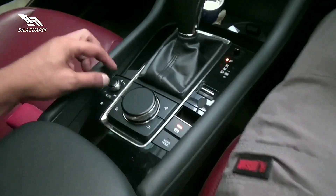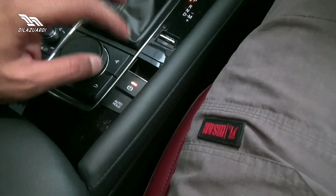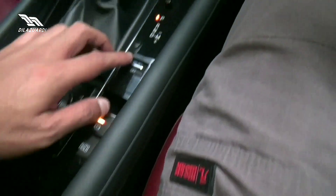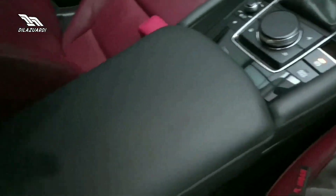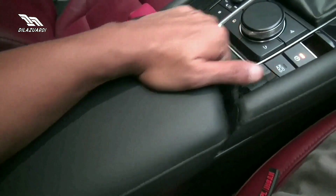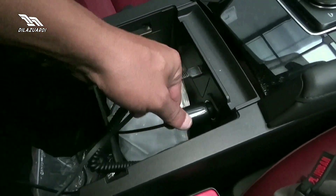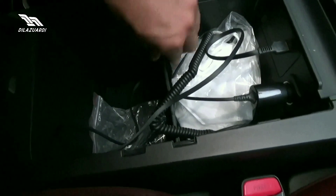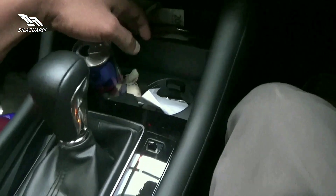Di sini ada menu i-Drive, ini untuk shortcut volume. Ini parking brake, ada auto hold, ada sport mode, off and on. Untuk armrest ini bisa digeser dan dibuka. Di sini ada USB, power outlet. Ada partisi di tengah tangan yang cukup besar. Di sini ada 2 cup holder yang bisa ditutup.